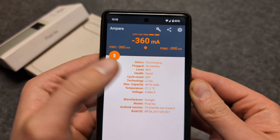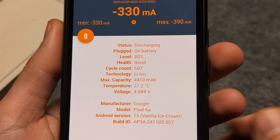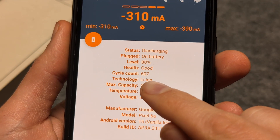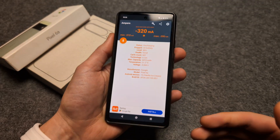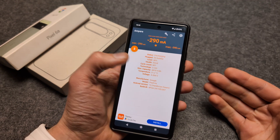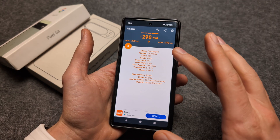This level is simply the current battery charge, which doesn't really mean anything. But as you can see, this Pixel 6a has got 607 cycle counts — basically it has been fully discharged and charged back up 607 times.